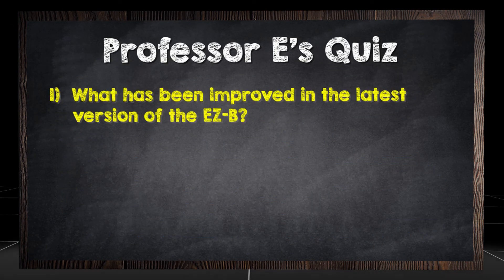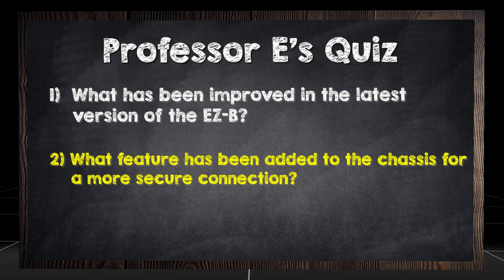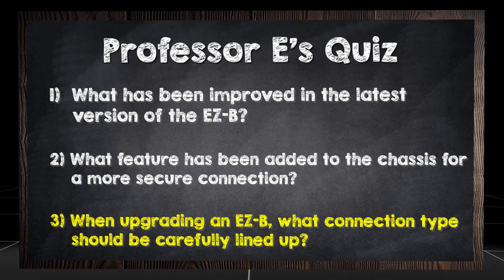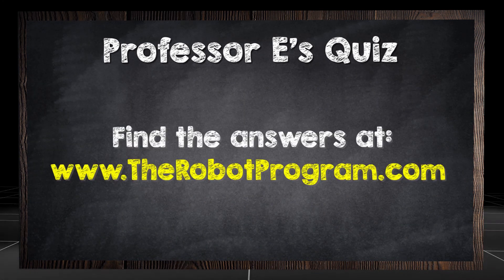What has been improved in the latest version of the EZB? What feature has been added to the chassis for a more secure connection? When upgrading an EZB, what connection type should be carefully lined up? Find the answers at therobotprogram.com.